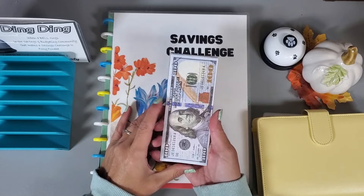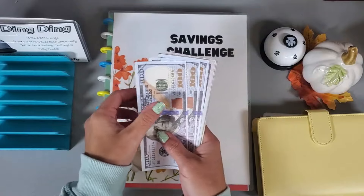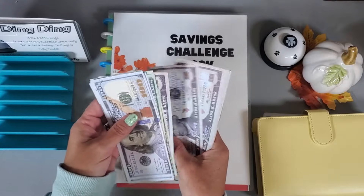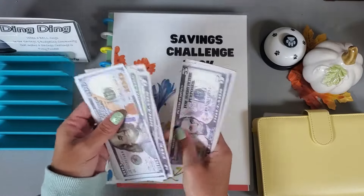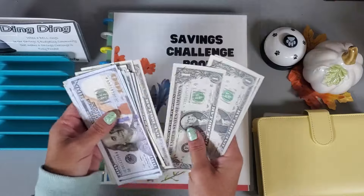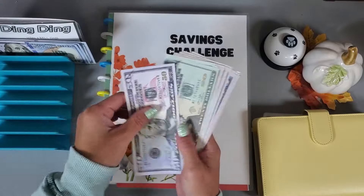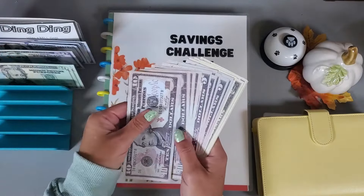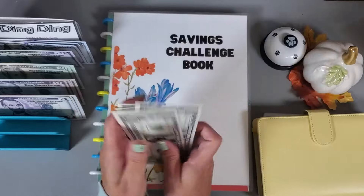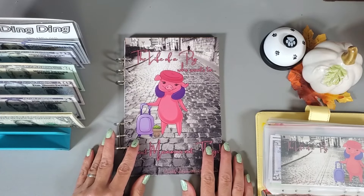Hey everyone, welcome or welcome back to my channel! Today we're working on my vacation binder with $600 in prop money. I go ahead and transfer this money into my high yield savings account into a bucket called savings challenges, and when we complete a challenge, that money gets transferred over to my vacation bucket. Let's get started!